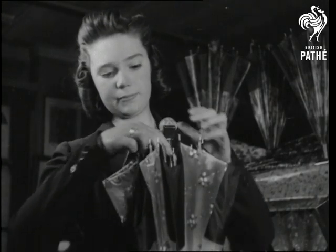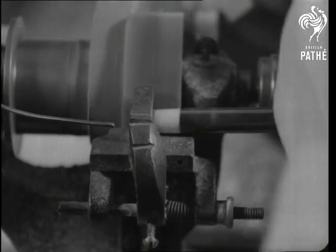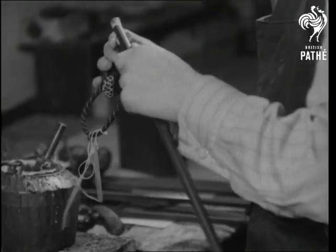With so much water about, maybe you'd like to see how umbrellas are made. Well, here's the shaft or stick, being turned out for the fitting of the head or handle. And nice people always hold with a good handle.